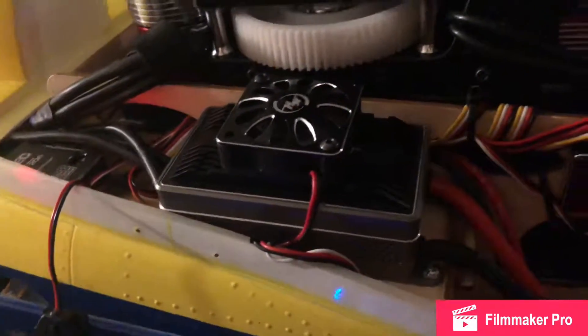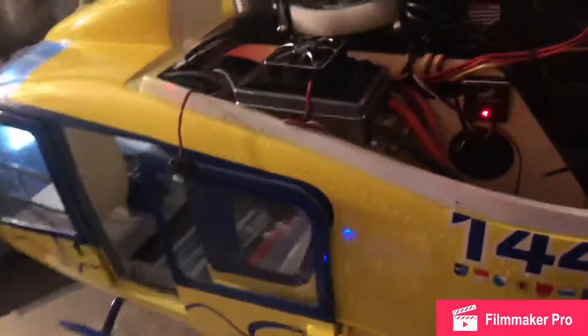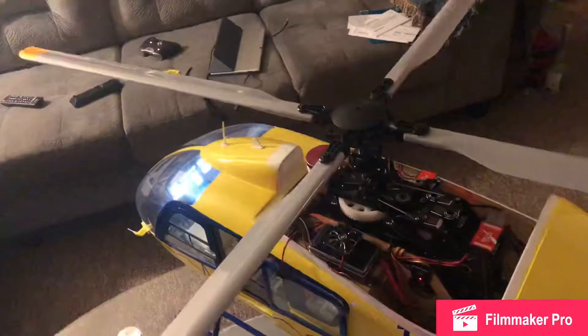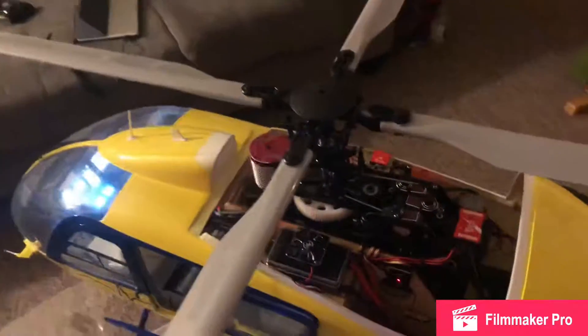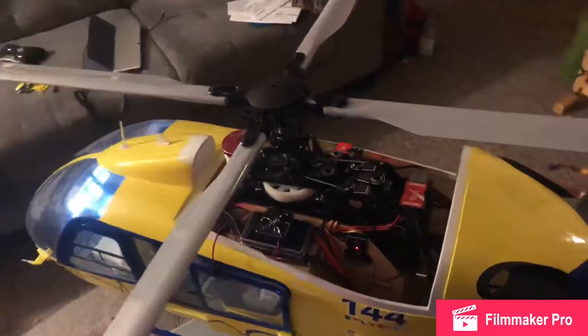The first helicopter that I built was a 100-size Arrow Wolf — something I should have never done. Bad tragedy. Starting off with only two blades for my first scale helicopter, without any fly bars.